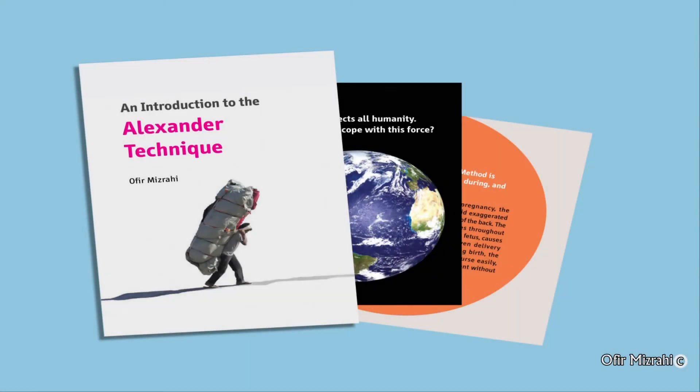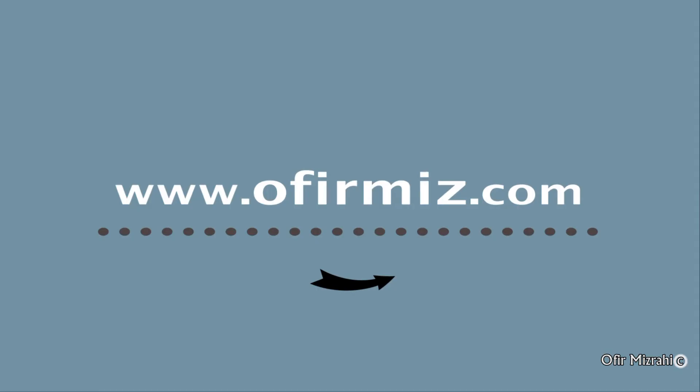To see additional film clips and study the display from Ophir Mizrahi's book, please visit our website at www.ofirmiz.com.